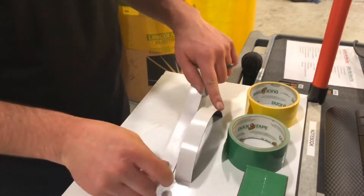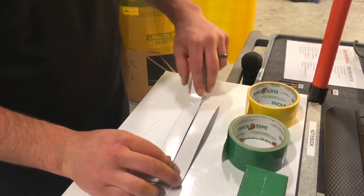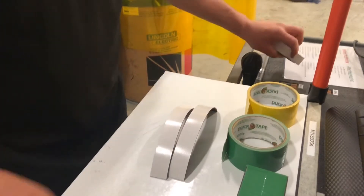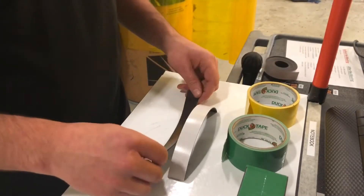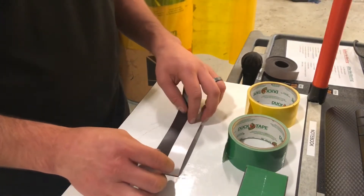Just cut a couple strips like this and you can make them as long as you want, as wide as you want, whatever size you need. The key here is flipping one one way and one the other way — that'll give you the double-sided effect.